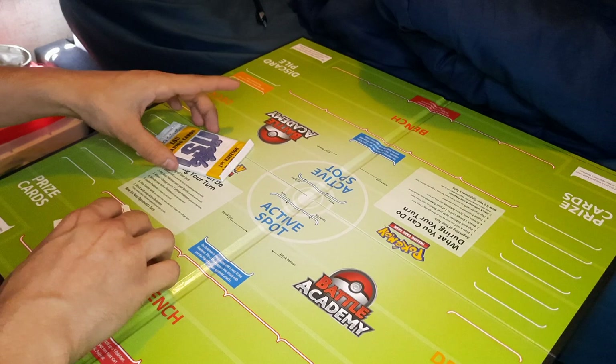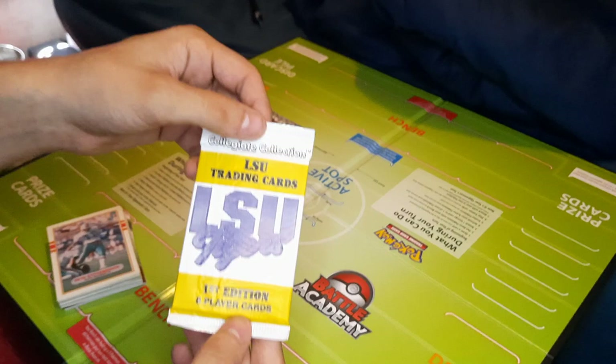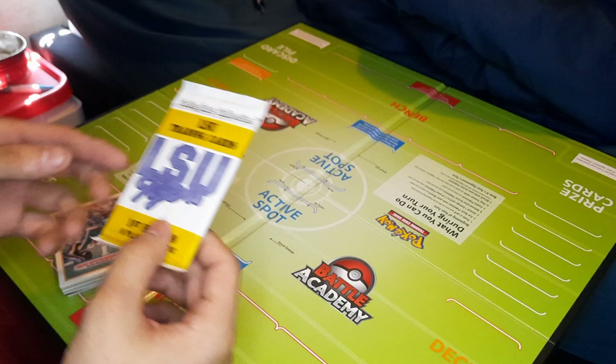I have 60 in here just to show you guys. Tigers — LSU trading cards. LSU. Not the Tigers you think, this is football. LSU trading cards, starting off.